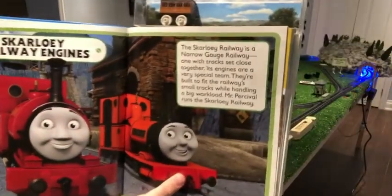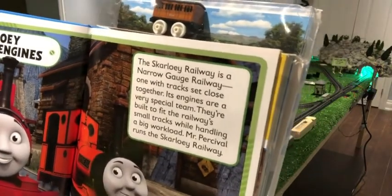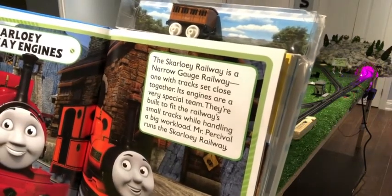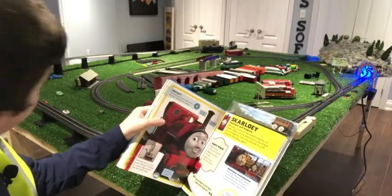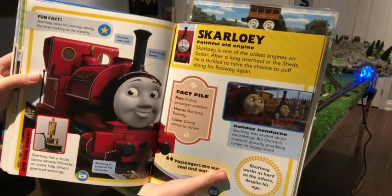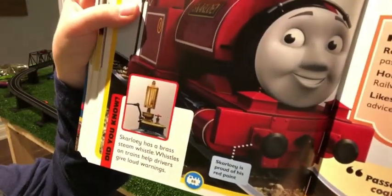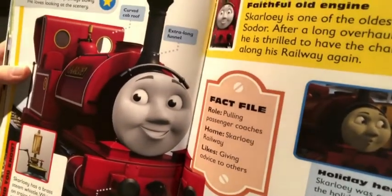Next we have the Scarlowy Railway engines. The Scarlowy Railway is a narrow gauge railway — one with tracks set close together. Its engines are a very special team, built to fit the railway's small tracks while handling a big workload. Mr. Percival runs the Scarlowy Railway. Scarlowy is a faithful old engine — one of the oldest on Sodor. After a long overhaul in the shed, he is thrilled to puff along his railway again. Scarlowy has a brass steam whistle; whistles help drivers give loud warnings. Fact file — Roll: pulling passenger coaches. Home: Scarlowy Railway. Likes: giving advice to others.